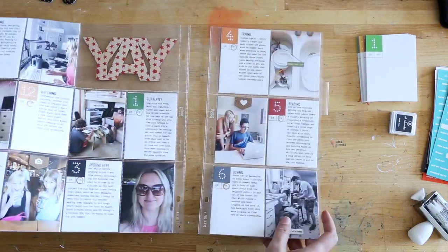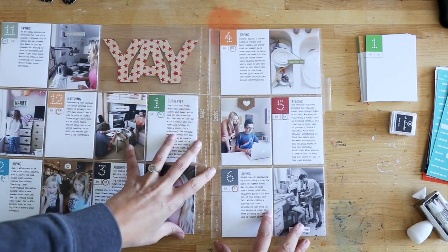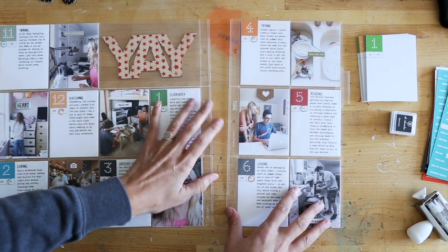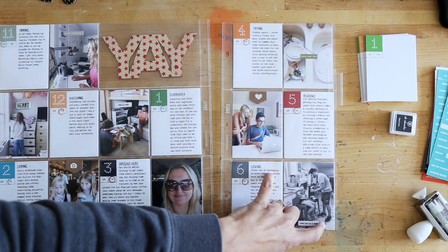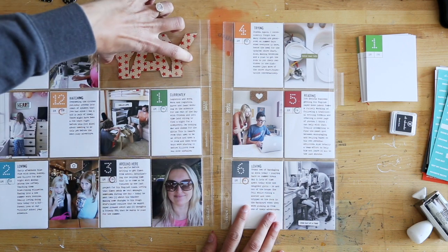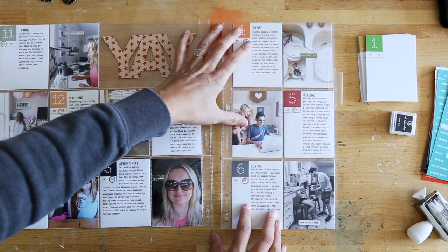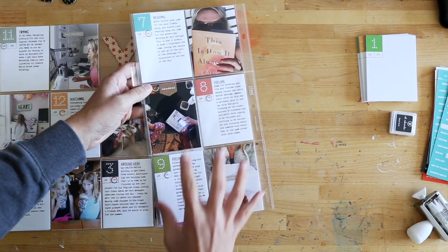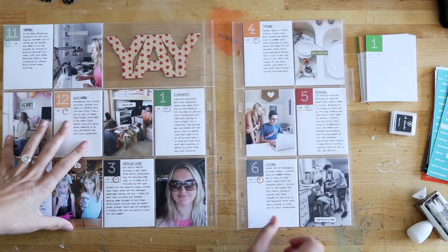When I first started out, I had a second Design F page protector that I was planning to use as well, but the numbers didn't fit just right. So what I did was I cut this one in half. I used the fuse tool to create two additional 3x4 pockets in this 4x6 space, which made it so that I ended up with six 3x4 pockets to be able to exactly hold the amount of cards and photos that I wanted to include.